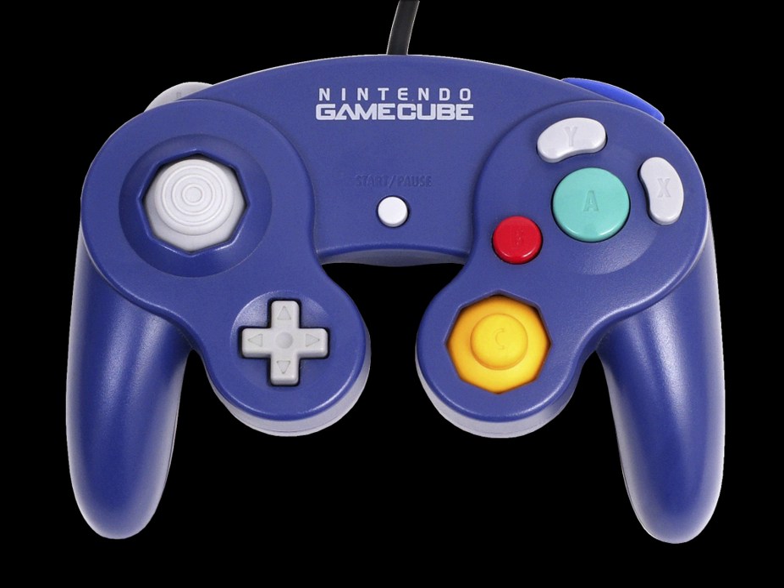Nintendo released a number of limited edition controllers in Japan through Club Nintendo, which featured a unique color scheme and/or logo in the center. Club Nintendo controllers could be purchased for 500 points each, and designs included 'Mario' (red top and blue bottom), 'Luigi' (green top and blue bottom), and 'Wario' (yellow top and purple bottom).